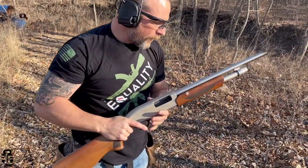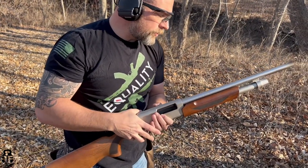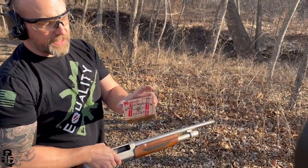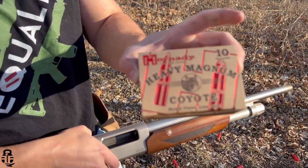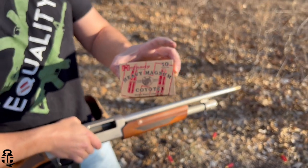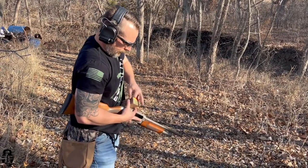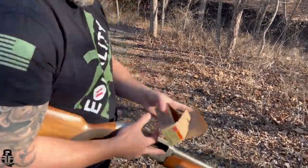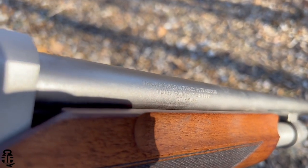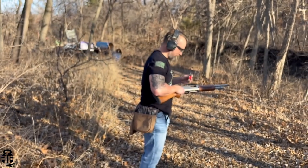So there we go — the first 25 shells of Winchester Super X two-shot are done. Now we're going to move into these heavy magnum coyote double-ought buckshot loads. I've never shot a three-inch magnum before. Everyone can see we do have a three-inch chamber noted on the barrel, so we should be good to go — allegedly. I might take a step or two back.